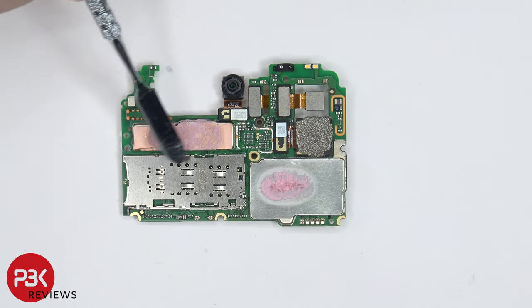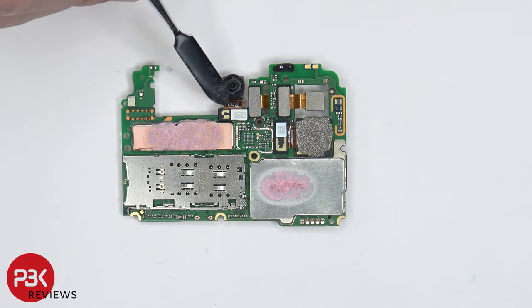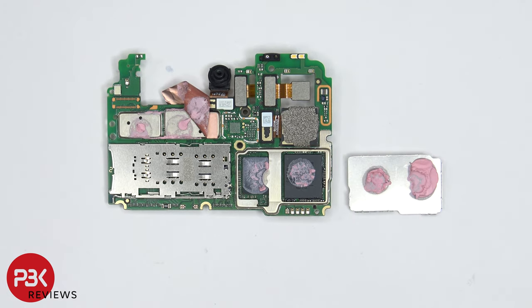On the other side, we can see the SIM card and memory card reader located over here. The other three camera connectors are over here and those can be disconnected by just popping them off. The front-facing camera connector is located right over here which can also be disconnected by just popping it off. The proximity sensor is located over here on top and the two LED flash is located right next to it. There's some thermal paste over here on top of the copper tape which is sitting on top of the shield, and there's some thermal paste over here on top of this shield as well. Once the removable shield is removed, we can see more thermal paste underneath on top of the processor and RAM. Also, once the copper tape over here is peeled back, we can see more thermal paste underneath on top of those chips.